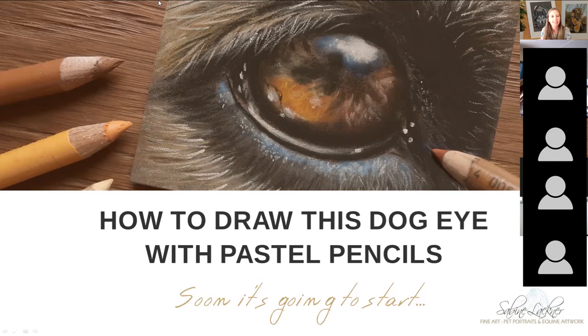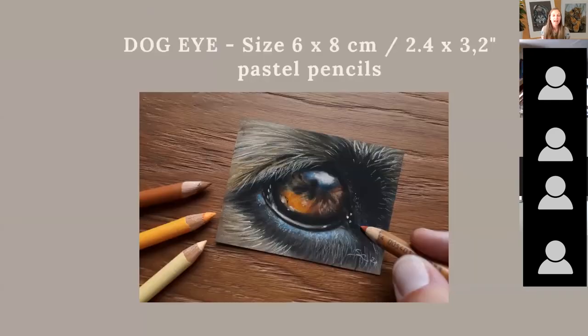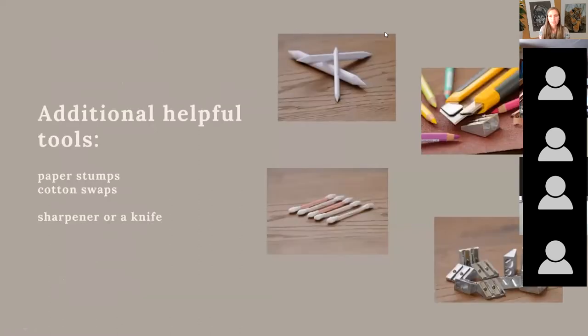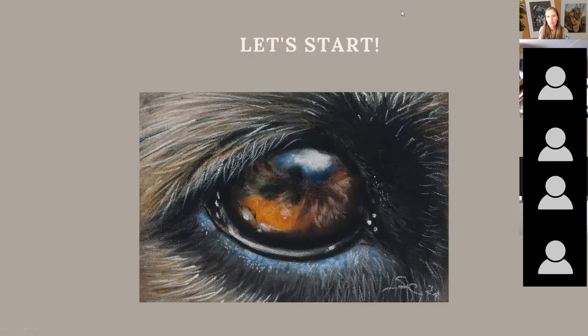Hello and welcome! In this video I'm showing you how to draw this dog eye with pastel pencils. It was a workshop I did some months ago and I'm showing you a time-lapse video while explaining the drawing process. So let's start.